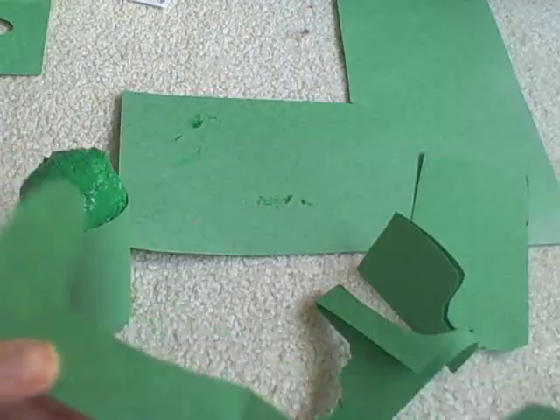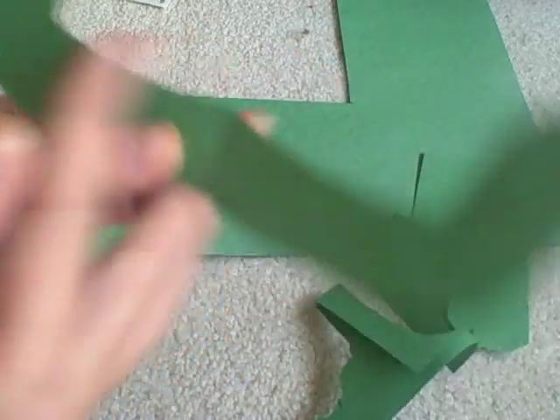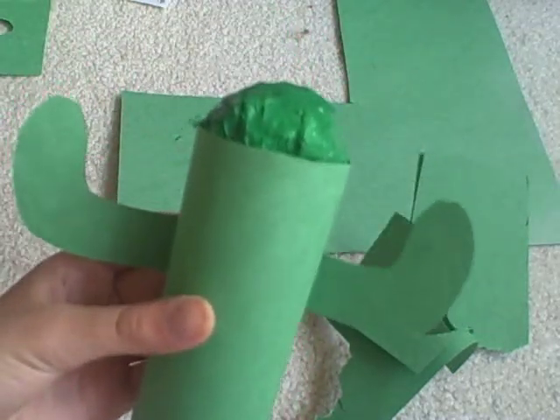Cut out two shapes for the arms. After you've cut out these two shapes — or you could cut them in half, it doesn't really matter — glue them onto the back so it looks like this.